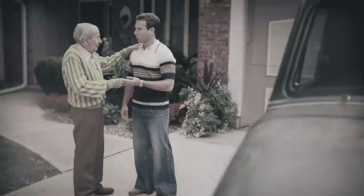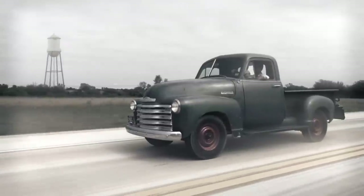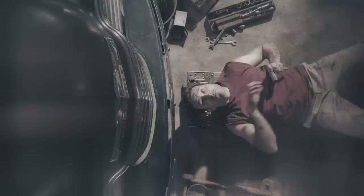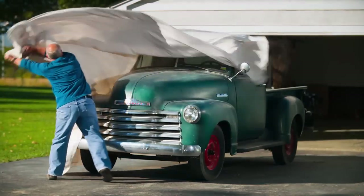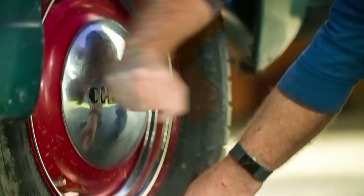You remember when you got her? You had hours and hours to just drive and dream. You spent your Saturdays fixing whatever needed fixing just to keep her running right. Twenty years later, isn't it time you two got reacquainted? When you're ready, we're here.